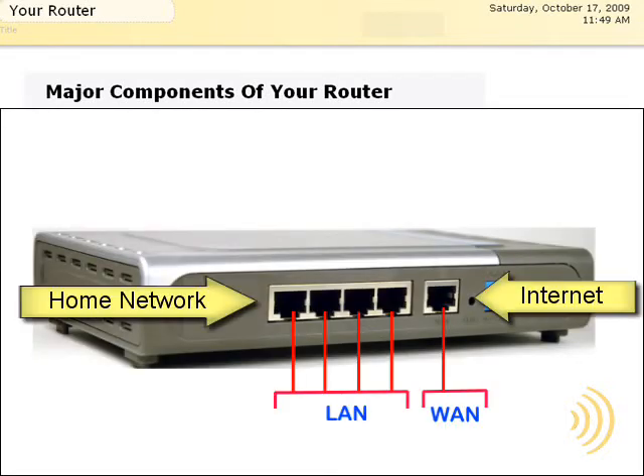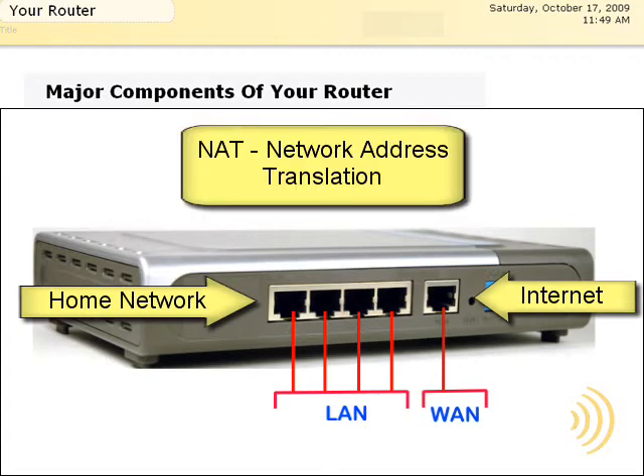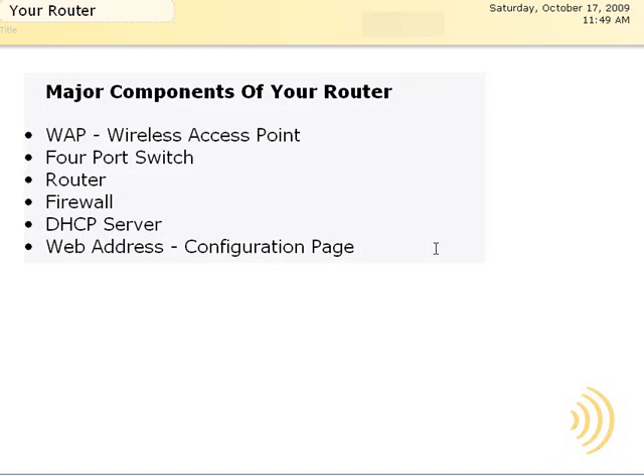A router is specially configured to forward packets from one network to a totally different network. In the case of our home network router, one network is the internet and the other network is our home network. By virtue of something called NAT, or Network Address Translation, the traffic that hits the IP address on the internet side of your router can be split up into multiple IP addresses on the home network side. While computers on the home network side can see everyone else's IP addresses, people on the internet can only see the one IP address provided by the internet service provider on the internet side of the router. This is a good form of protection and security for your home network.